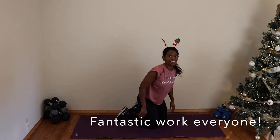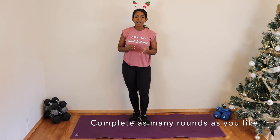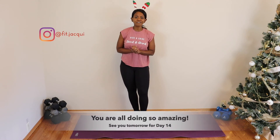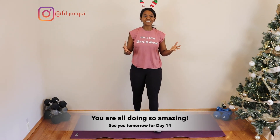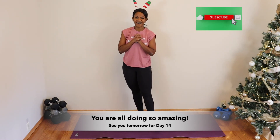And there you have it — that was day 13! You guys are so good. Please let me know if you have any questions, comments, and feedback. Looking forward to seeing you guys for day 14 — fantastic work! We'll see you guys tomorrow!